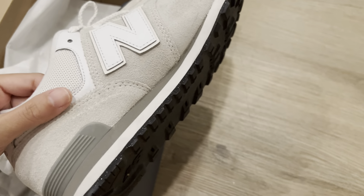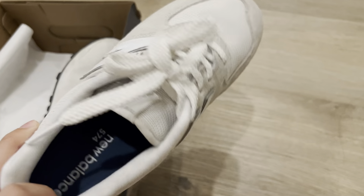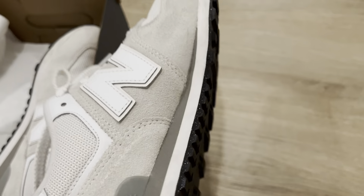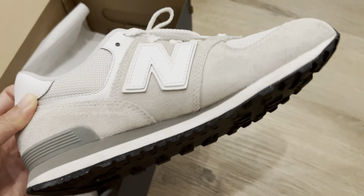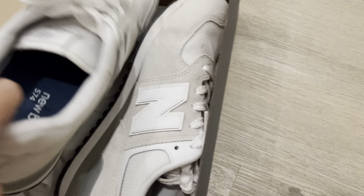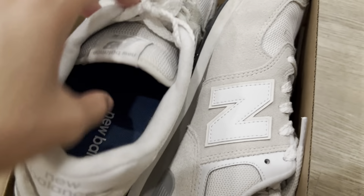The shoes themselves, as I mentioned, are extremely light, so you can wear these to play golf and even as casual wear. Overall it's quite nice, and here's a close-up of the inside.